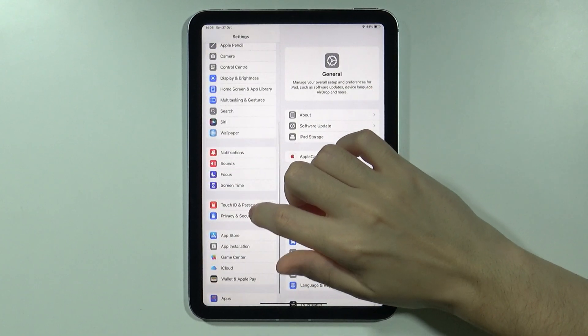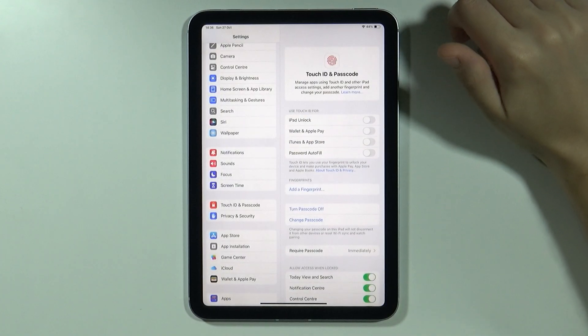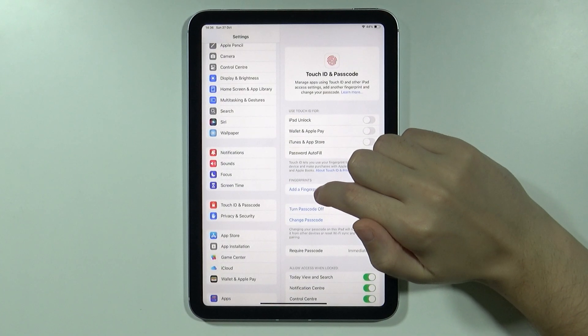In the settings, scroll down until you find Touch ID and passcode. You might need to enter the current passcode, and after that you can press add a fingerprint.